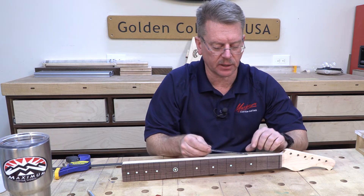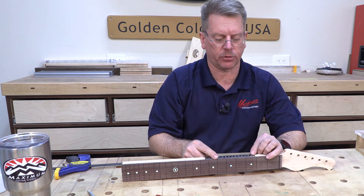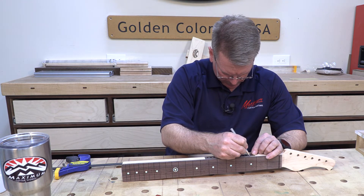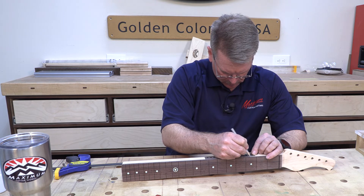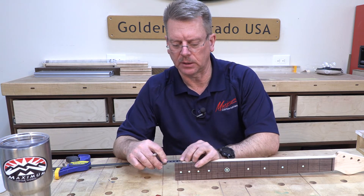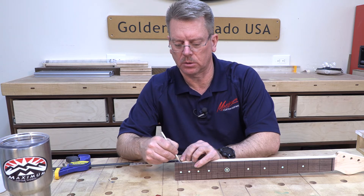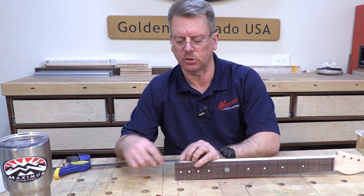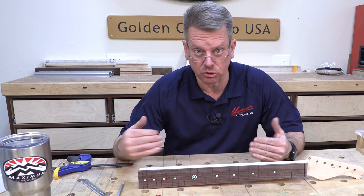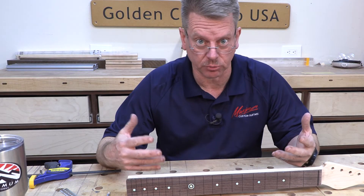There are two ways to do this. You can measure — it's not that difficult. Measure the space between the two frets; in this case it's approximately 31 millimeters, so I want 15.5 millimeters to find center. Down at the lower end it's about 10 millimeters, so we want our mark at the 5 millimeter point. To my naked eye those look pretty good. Then I take it to the drill press, use the straight edge fence on the drill press, and drill the holes.